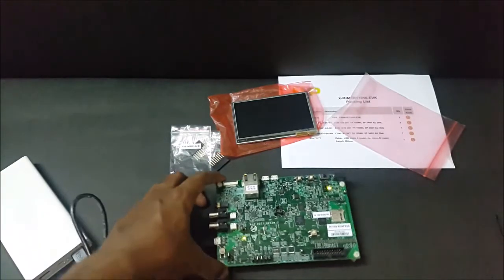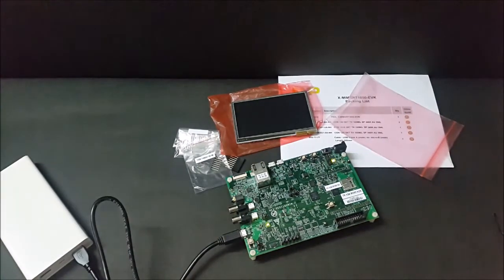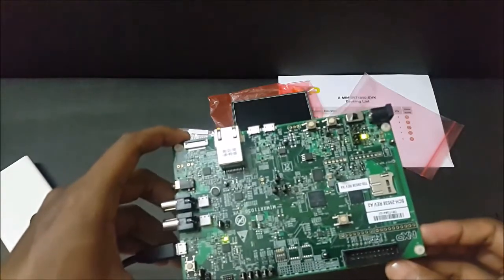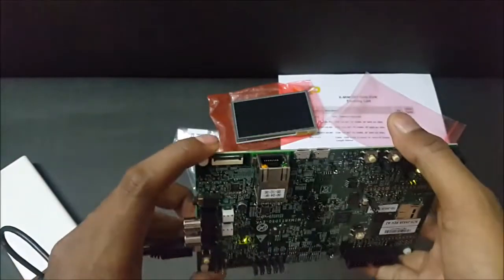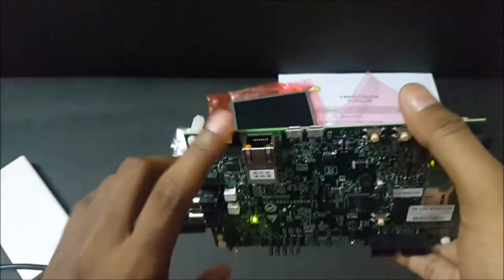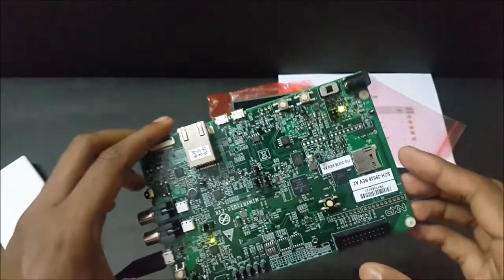The LEDs are green. Let me take it for a closer view. We have two green LEDs, one over here and one over there. And we have LEDs for LAN — orange and green. And that's it.